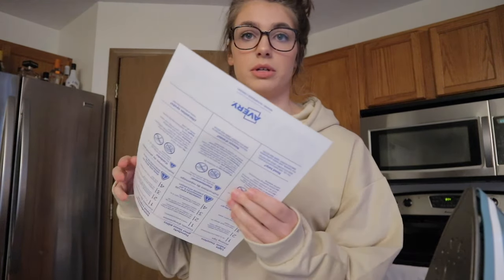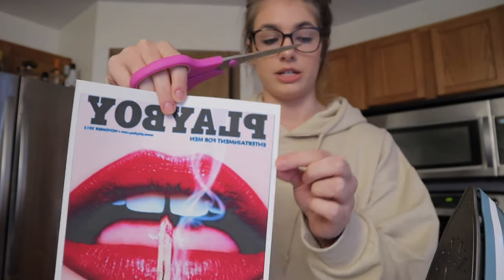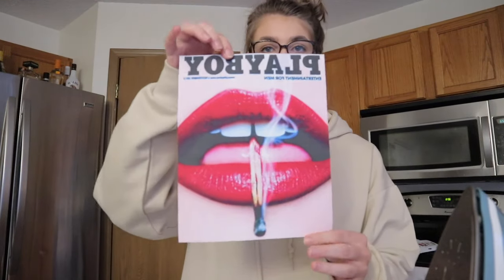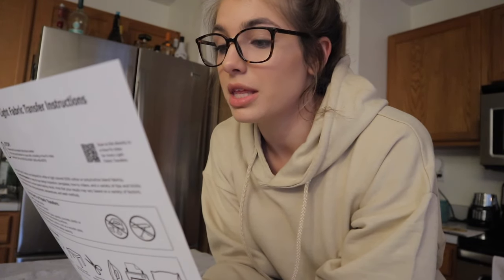Now it says to trim your photos to what you want printed out, so I'm just going to cut off the white edges. Then I'm going to place it on the shirt. The directions say not to use an ironing board — use a heat-resistant surface, like a wooden table is best. I don't have a big enough wooden table so I'm using my kitchen counter, which I feel is fine. Apply firm pressure slowly from left to right, then top to bottom. For a full sheet it's three minutes, let it cool for two to three minutes, then remove the backing.